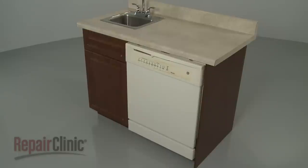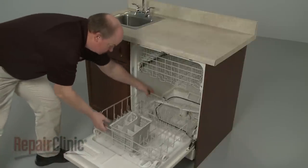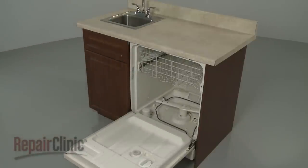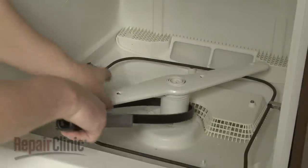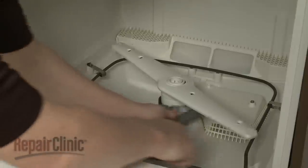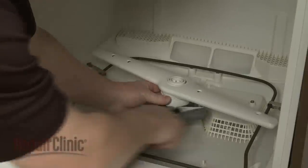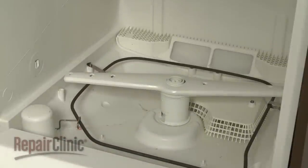To access components like the lower wash arm assembly and check valve, first remove the lower dish rack. To uninstall the lower wash arm, use a strap wrench to loosen the assembly by rotating it counter-clockwise. Then fully unthread the assembly.